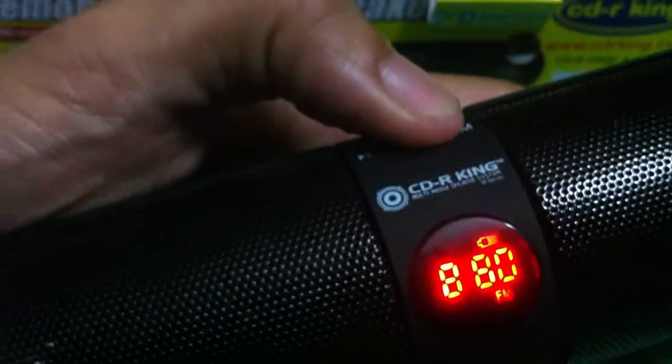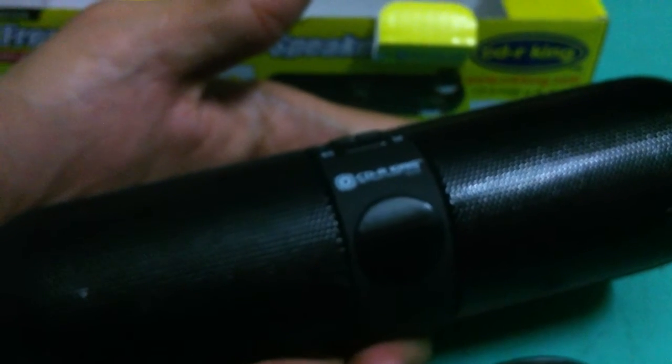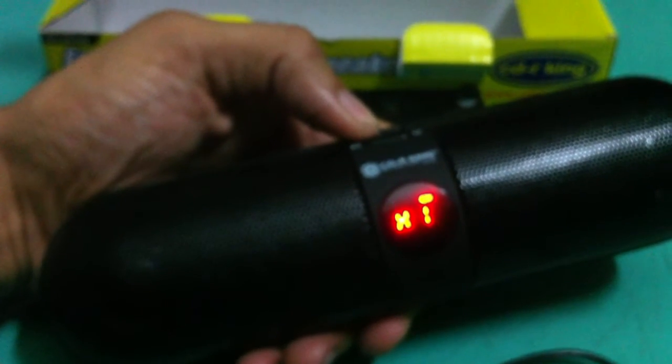Let's turn it off. To check if the Bluetooth range is working, my sister is already watching on her laptop. I'm outside and she's over there — let's open it and see if the speaker will detect the sound from the laptop via Bluetooth. Okay, Bluetooth mode.